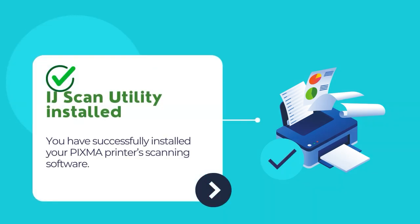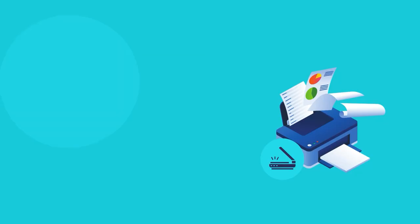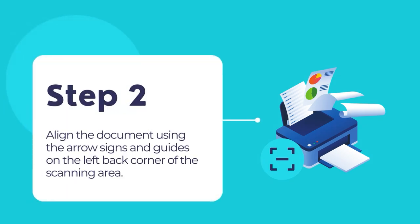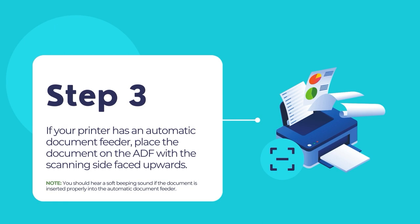Now you have successfully installed your PIXMA printer's scanning software. Follow the steps below to scan your document using the PIXMA printer. Lift the scanner lid and place your document on the scanning platen glass. Make sure that the document is placed with the printed side facing downwards. Align the document using the arrow signs and guides on the left back corner of the scanning area. If you are using a scanner with an Automatic Document Feeder or ADF, you can load the paper onto the ADF facing upwards. You should hear a soft beeping sound if the document is inserted properly.